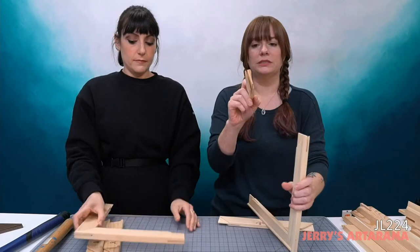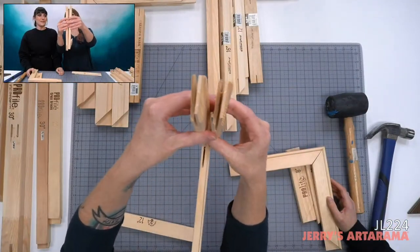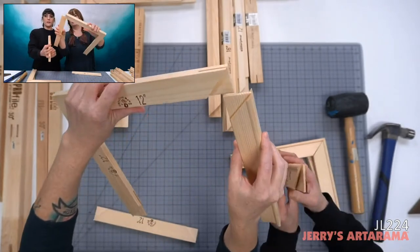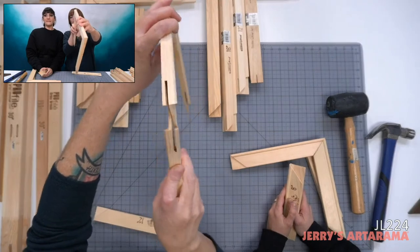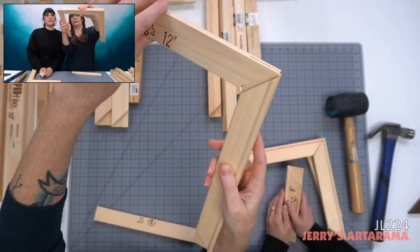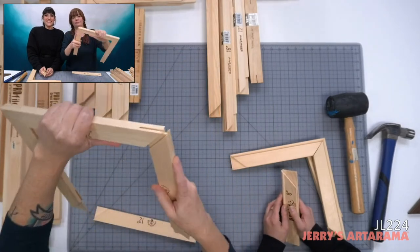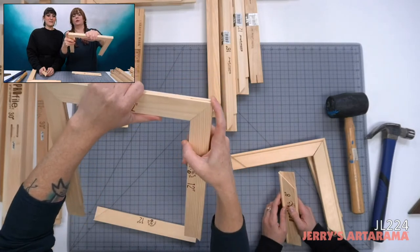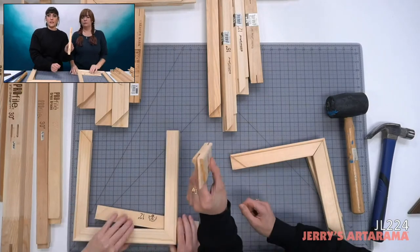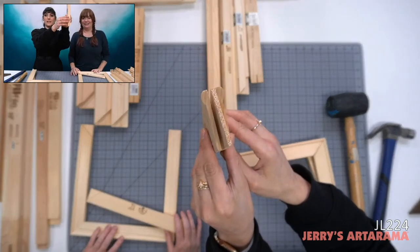Having a lip on both sides is useful if you need to re-stretch — when you pull all the staples out you have a fresh side to re-staple on. Now, putting these together: the ends are cut in a specific way so they slide together with a tongue-and-groove joint. Make sure the lip is all on the same side. See how there's no lip there? Flip it — there's the lip. Make the corners flush and straight.